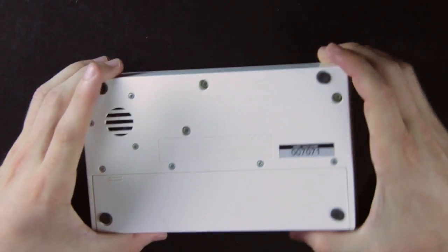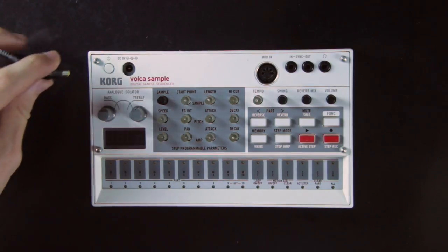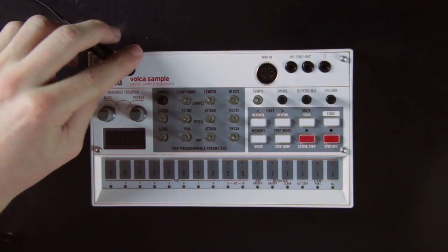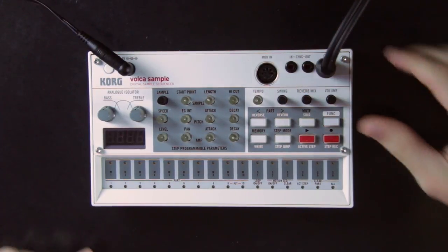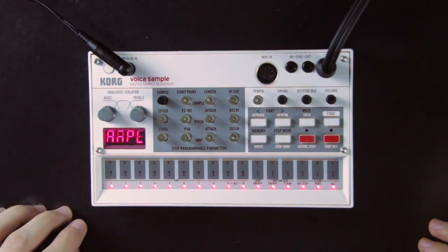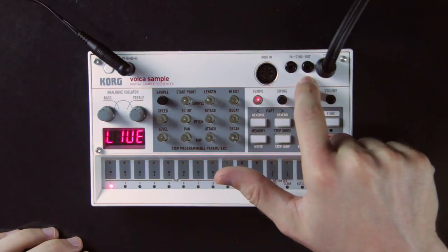So this is a small groovebox that has small speakers built in and runs with 6 batteries, though you can get an external cable to power it, sold separately. The output is a mini jack cable, and you can also use a mini jack to sync it to other machines via the sync input and output. Or you can use a MIDI cable to control it and synchronize it.